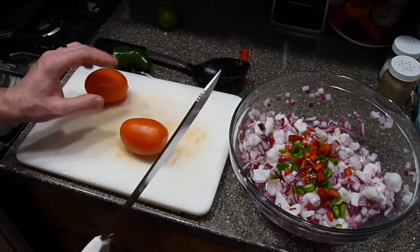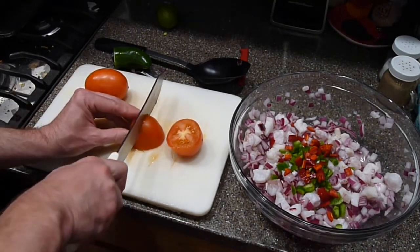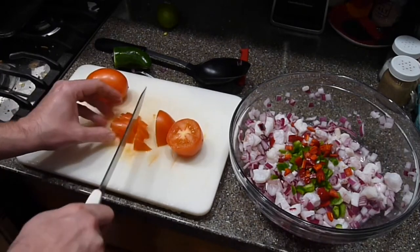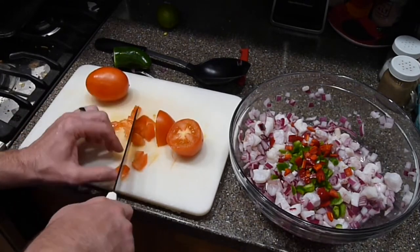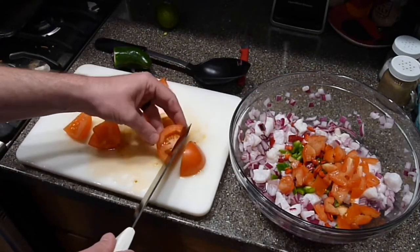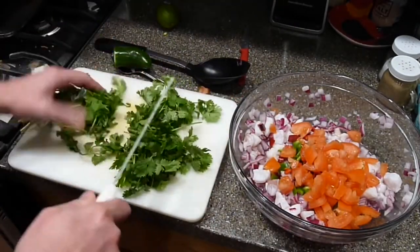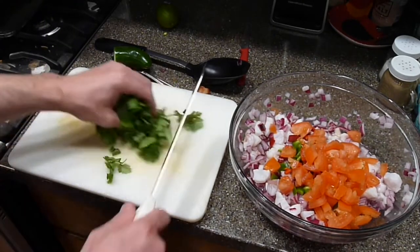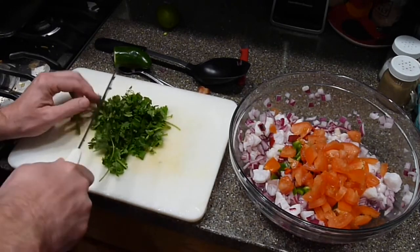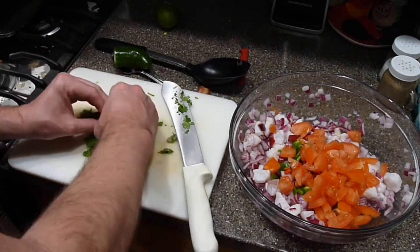Next we're going to dice up a couple of Roma tomatoes — dice them in medium chunks, like you would for salsa. Some recipes call for adding a diced cucumber or a carrot; it's just a personal preference of what kind of vegetables you'd like in your ceviche. I absolutely love cilantro, so I use an entire bunch, diced real fine, but you can adjust the amount to your personal taste. The smell of fresh cut cilantro reminds me of salsa, freshness, and everything I love about Mexican cooking.